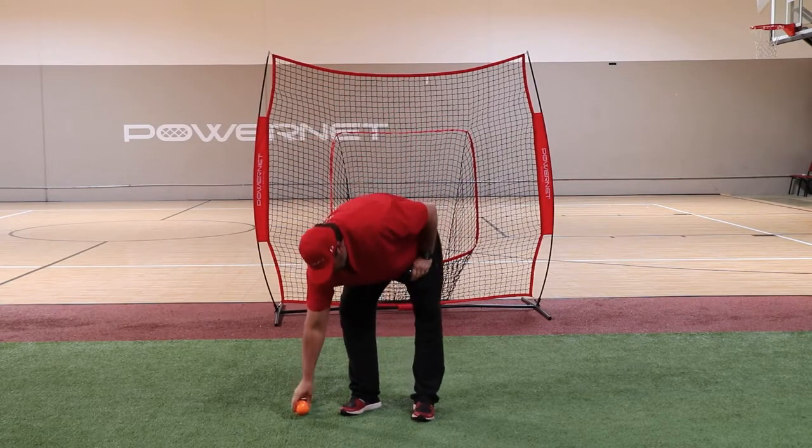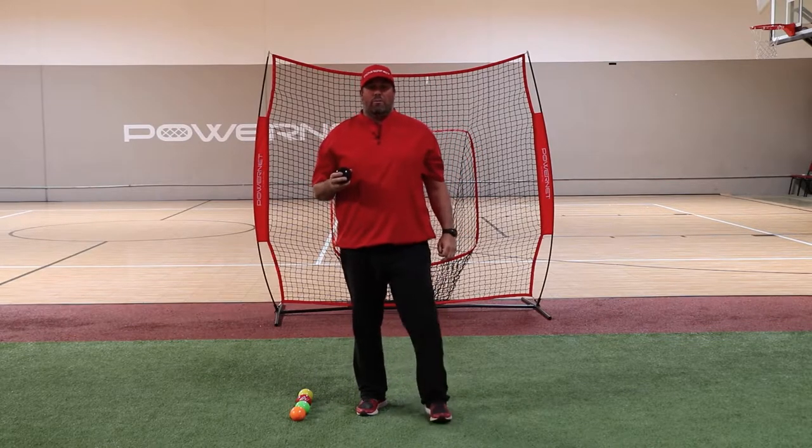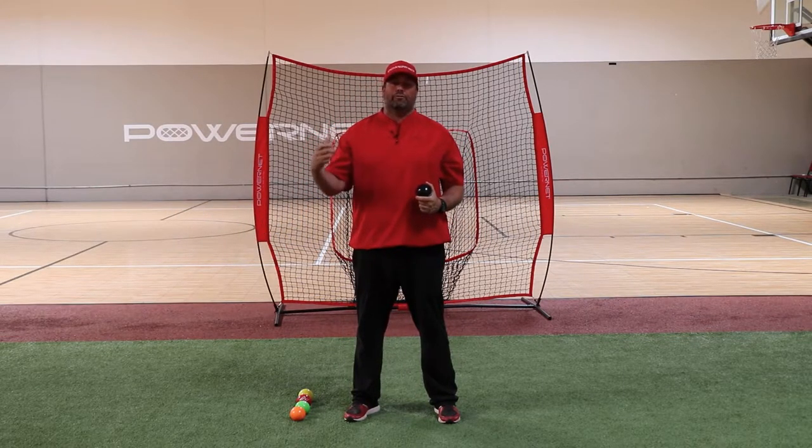The next exercise in the plyo ball phase is going to be the opposite foot throw. The opposite foot throw is really good because it's going to help you rotate over your front side instead of around your front side.